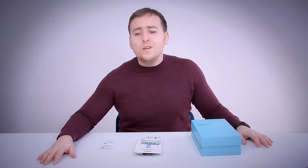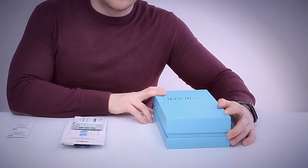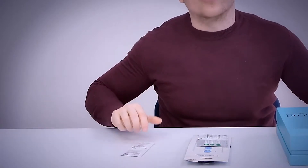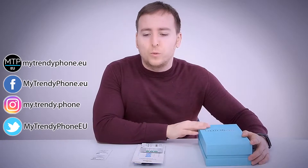Hi guys and welcome to this video — it's going to be a gross but interesting one, I promise. In front of me I have what I call mobile hygiene products: a mobile phone sterilizer, some liquid screen protectors, and some screen cleaning tissues. Do you know how dirty your phone is? I wanted to find out.